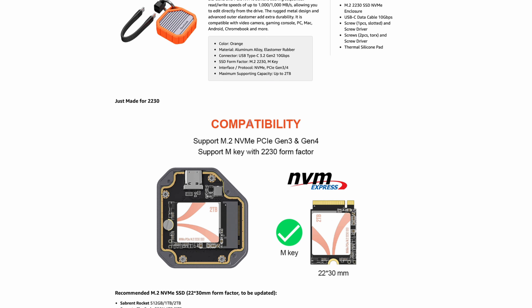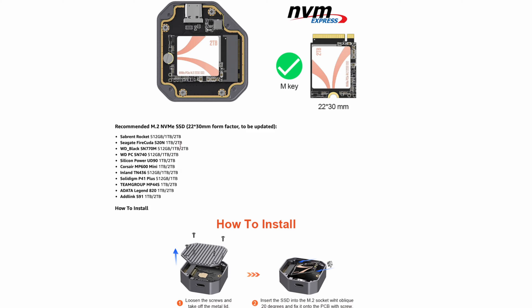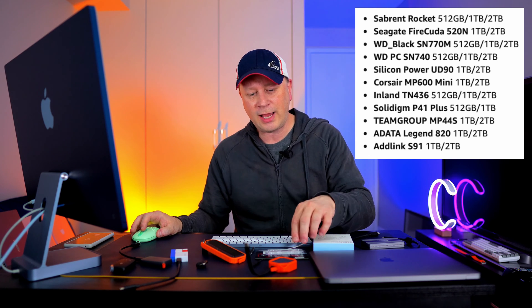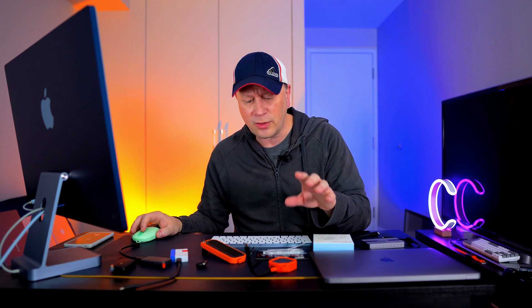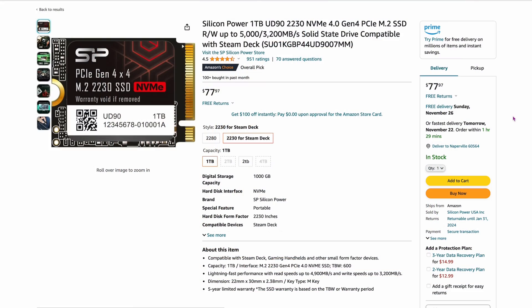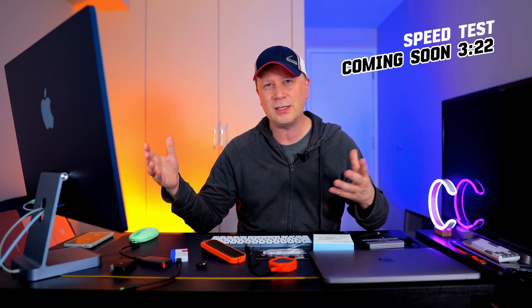The 2230 is actually the physical size of the drive, so it's got to be a really small M.2 drive. The drive I'm using is the Silicon Power UD90 — it's $77.97 for a full terabyte, about half an inch long. They're a little more expensive for a terabyte just because of the 2230 size. This drive is rated up to 5,000 and 3,200 megabytes per second, but on a 10 gigabit per second enclosure you're not going to get that. Still, you'll get good speeds, and that drive is super capable.